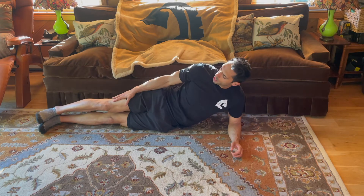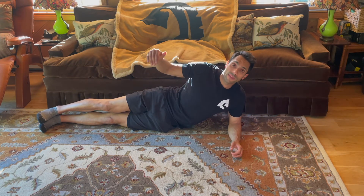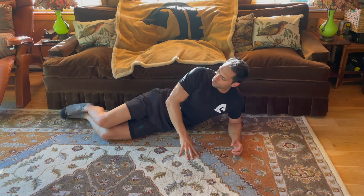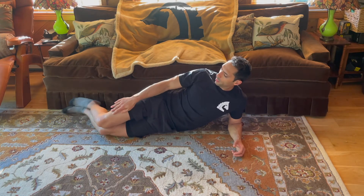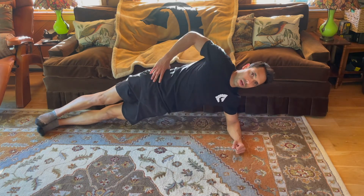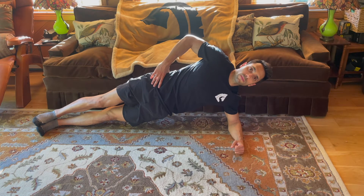You can stack your feet; if that's too hard, you can bend your knees. But you want to be a straight line — you don't want to sag. Just like that, then you come up. This is a good neutral place to start.